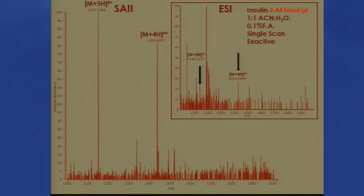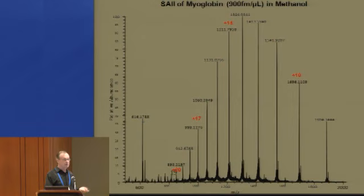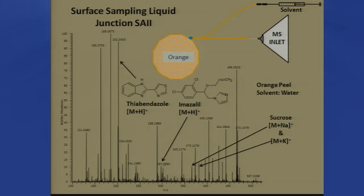Comparison of SAI — solvent-assisted inlet ionization — with electrospray: here's an example with insulin. You see the peaks with electrospray on the exact same instrument at the exact same concentration, the best we could do at a flow rate of 10 microliters per minute, and SAI does better. Here's myoglobin at just below a picomole per microliter. You can make a liquid junction, or just drop a drop of solvent onto something like an orange peel, suck it into the mass spec, and get all the materials on the orange peel including fungicides.